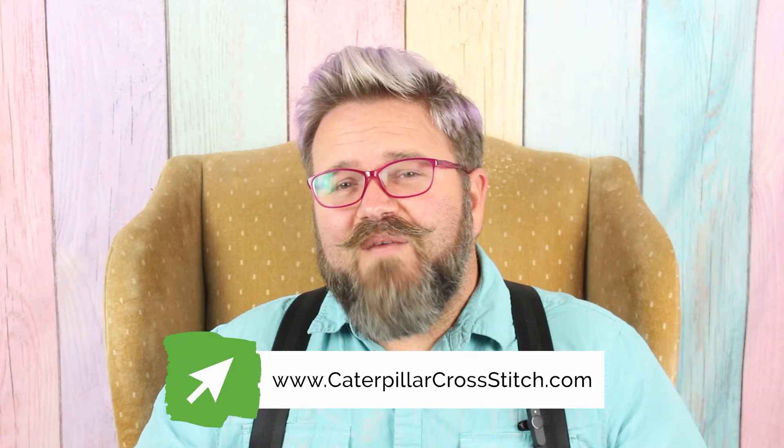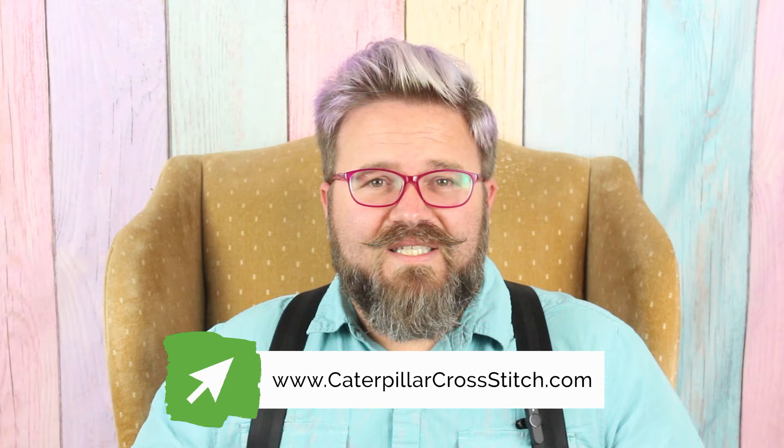So I'm going to teach you some of my favorite tips and tricks for how to win at floss chicken — and make sure you watch to the end because the last one is the most effective. Now don't forget to join the Caterpillar Cross Stitch VIP Stitch Club. You'll get 10% off your first order, a free e-book with eight free digital cross stitch patterns, and a download of our top 10 stitching tips. Hit the link in the description to get all of that stitchy goodness.